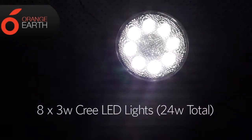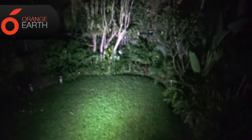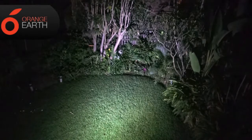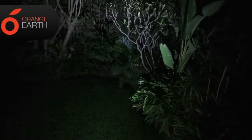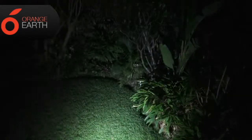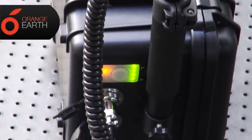Now we're going to do a field test at night to see just how well this lights it up. As you can see, this little 24 watt light really does perform amazingly — it really lights up the area nicely, and as mentioned, this is our smallest model. It's a really nice robust kit and very portable.